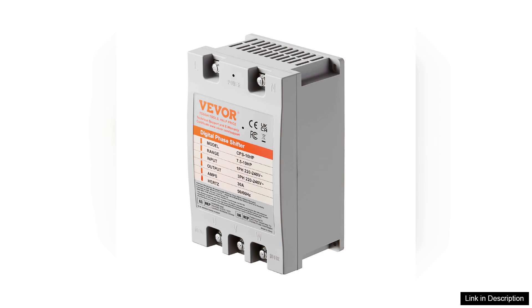Overall, the Weber three-phase converter is a reliable and effective solution for anyone needing to convert single-phase power to three-phase. Its combination of ease of installation, solid performance, and safety features makes it a top choice for industrial applications. Whether you're a DIY enthusiast or a professional, this converter will undoubtedly enhance your operational capabilities.